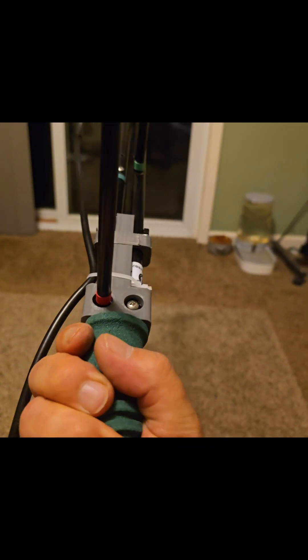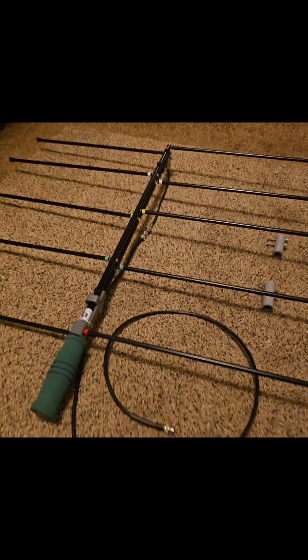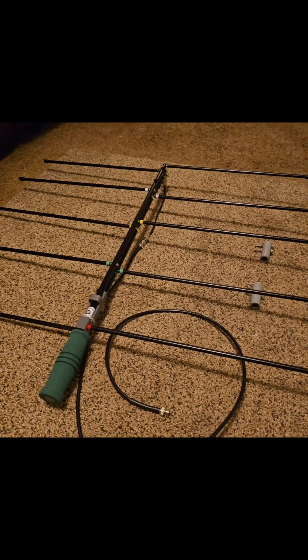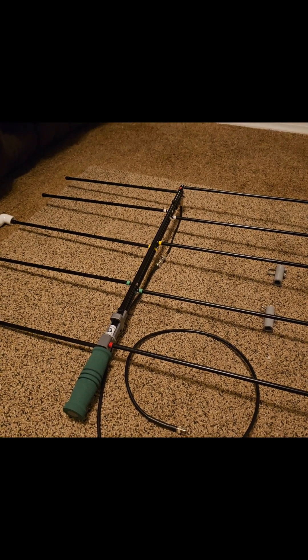We will see how good it works tomorrow — I will let the glue dry overnight. We are going to give it a shot tomorrow compared to the Arrow 2. Thanks for watching Amateur Radio W8CBT.